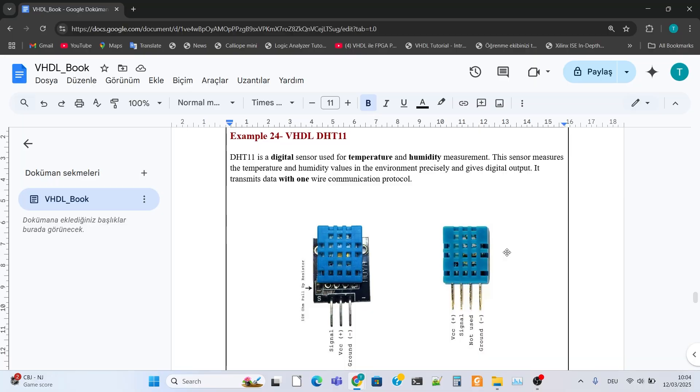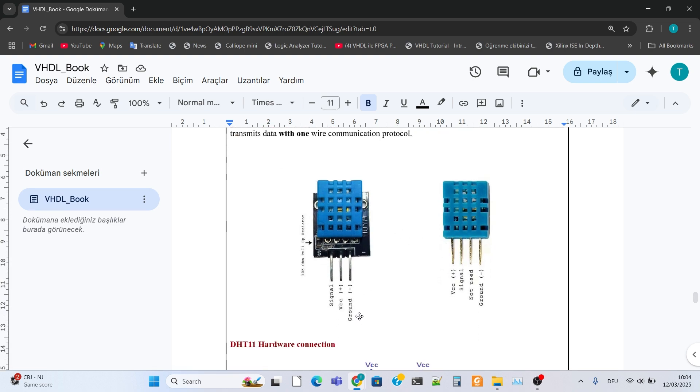Today, we will measure temperature and humidity using the DHT-11 sensor with the Phasers 3 board. The DHT-11 sensor provides temperature and humidity values of the environment as a digital output signal. It usually has three connection pins: power, ground, and signal. Although some others have four pins, the extra pin is usually not used.